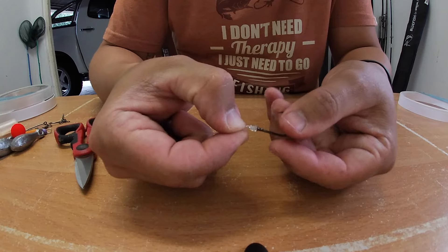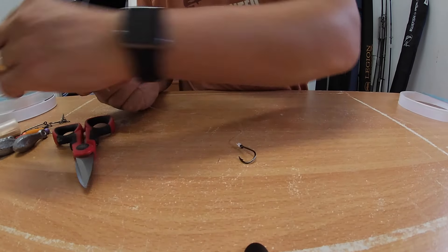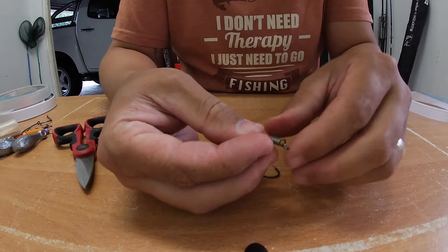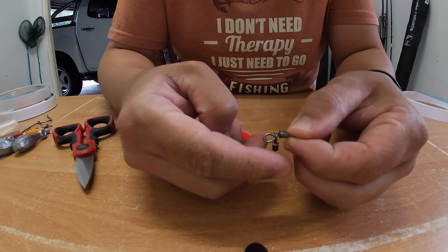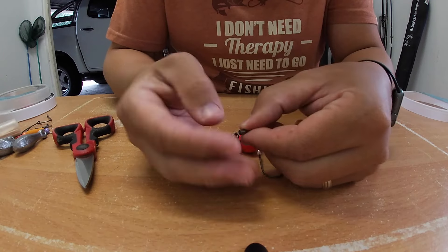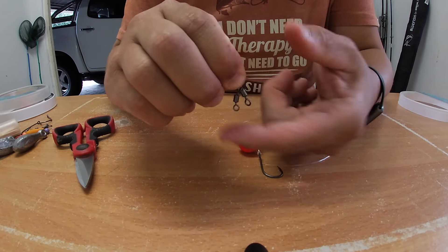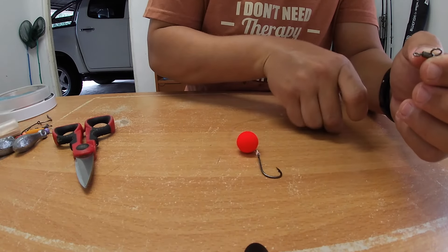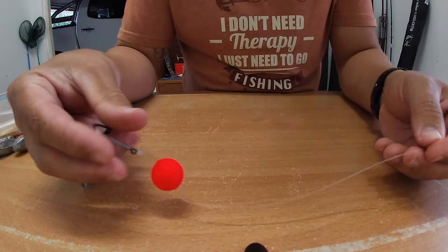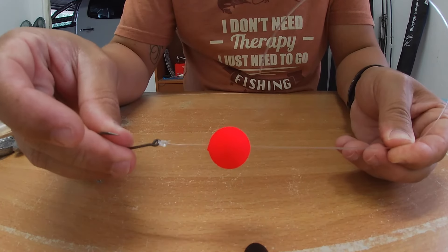Some guys nip it right at the end but I just feel safer this way. Let me put one of these floaters on like so. I use these power swivels — I like this helicopter movement story here, and I'll show you why. You've got a bigger ring on the top which goes to your main line, and then this spinning helicopter part is where we're going to tie our bream trace onto it. We're going to make the hook snoot shorter — about 15 to 20 centimeters.